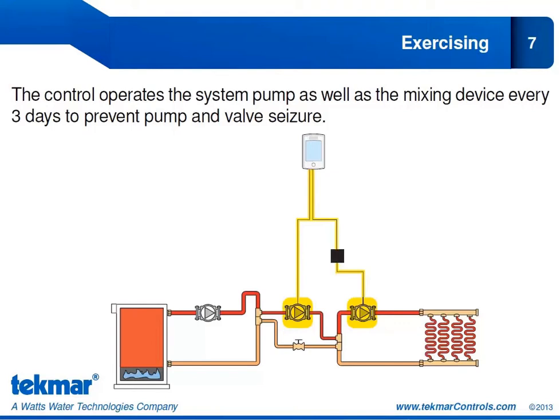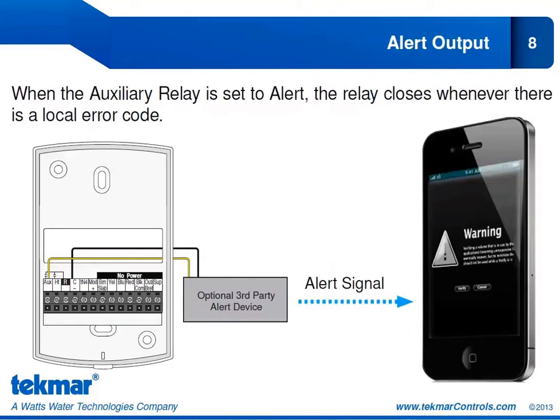If your 654 is operating a hydronic snowmelt system, it will automatically operate the mixing device and the system pump every three days to prevent any type of seizure — so your system pump and mixing device, whether a pump or a valve, will be cycled automatically. We can also use the auxiliary relay to provide an alert: by hooking up that auxiliary relay to a third-party alert device, we can be notified whenever there is a local error. The auxiliary relay is powered via R, goes to the third-party alert device, and returns to common, allowing the device to send an email alert when there is a local error in the snow melt system.